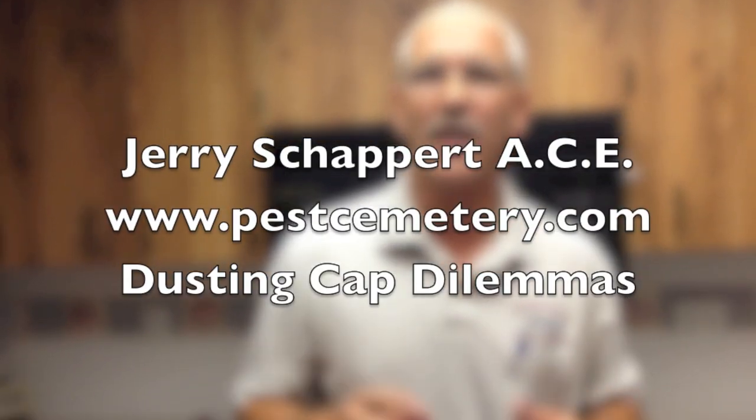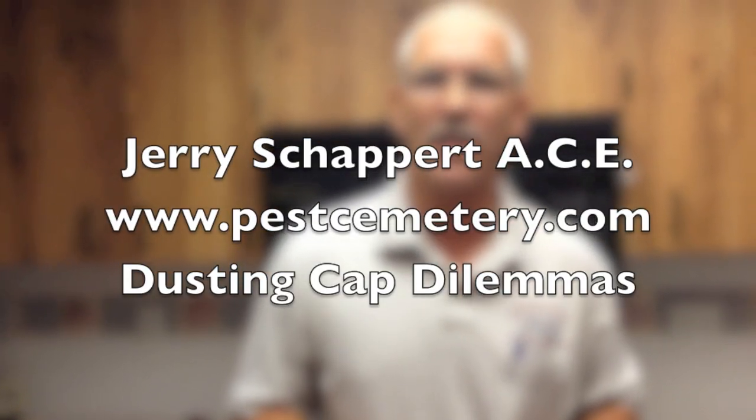Hey there, Jerry Shappert, The Bug Doctor with PestCemetery.com. Just a quick tip today on dusters. I love dusting. I hope you do a lot of dusting. It's a very valuable tool, a way to get in and access some of the voids that the pests use — ants, roaches, earwigs, you name it. And the powder, the dust, lasts for months. So if you're not using dusts, consider adding that to your arsenal for pest control.